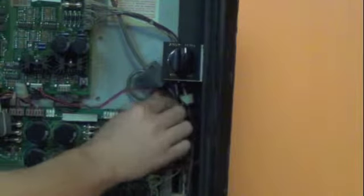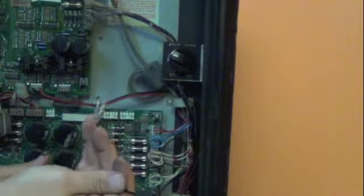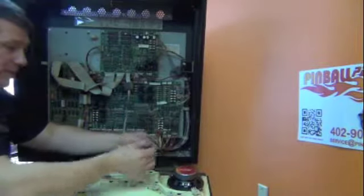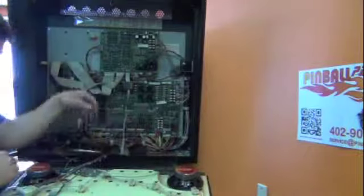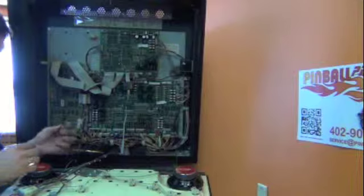First, install the connector to J505, then run the wire to look neat. Next, you'll have a long and a short speaker wire, keyed so that they can only be installed correctly. The short wire goes to the right speaker and the long wire goes to the left.